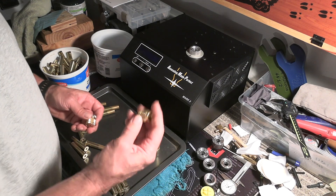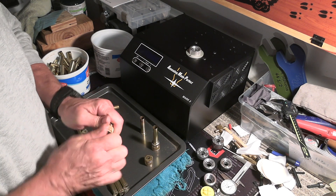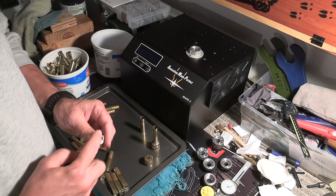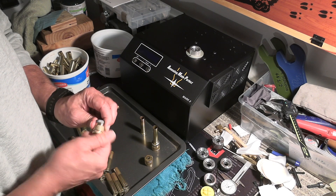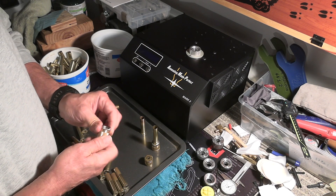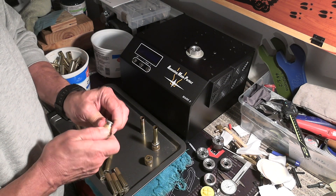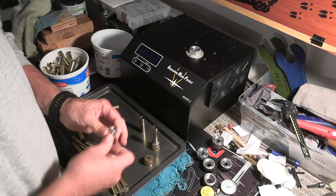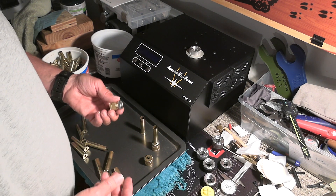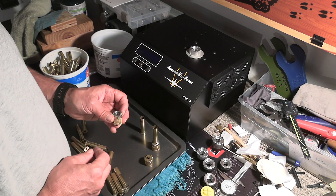What you've got are these little holders they sell — these things are for shell holders. I have a Redding shell holder here, and I've just decided to use all Redding shell holders with this machine so that the rim thickness is exactly the same between all of them. I wouldn't mix up brands of shell holders — there's no wrong shell holder, just pick a brand and go with it.